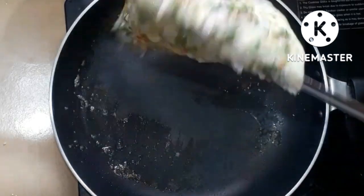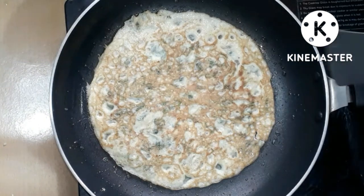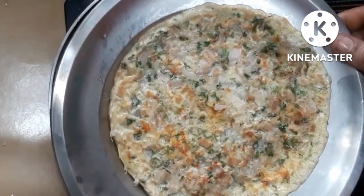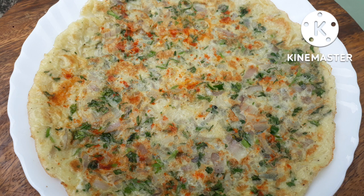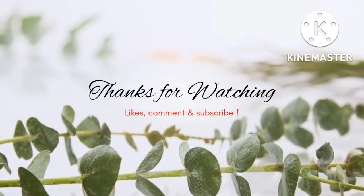The omelette is getting bigger and puffing up. It is big and very thin, with an even color all around and a slightly darker color in the center. The omelette is ready — serve it on a plate. Wow! Thank you so much for watching.